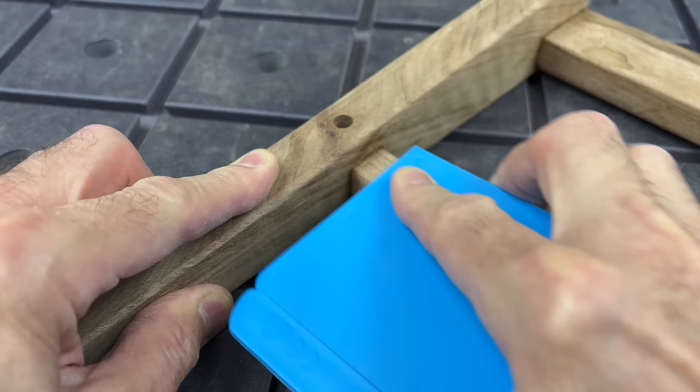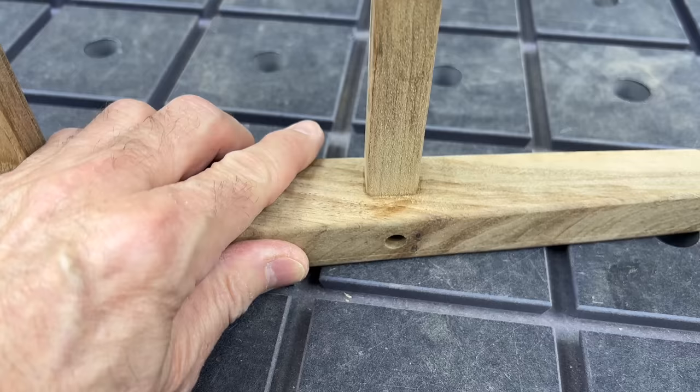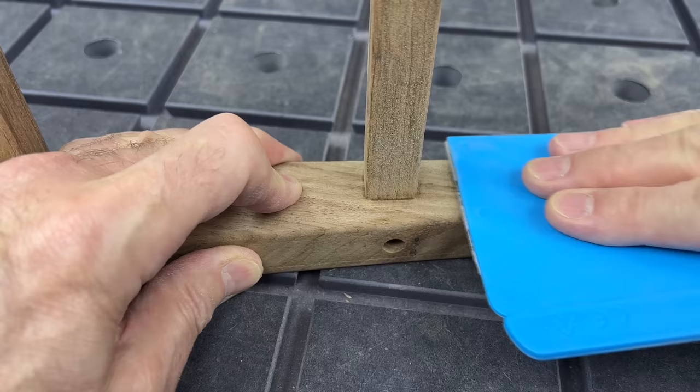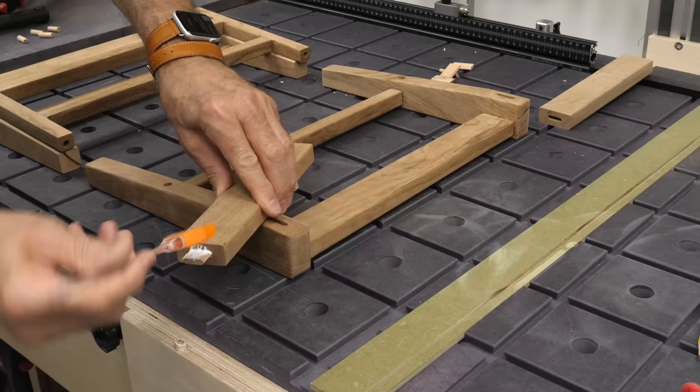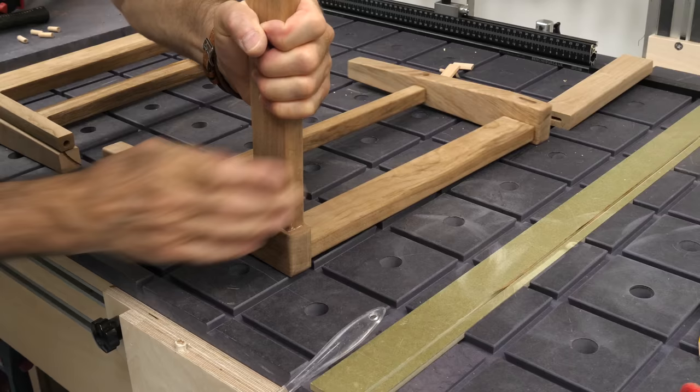We'll just clean up these edges a little bit and then get the two front and rear sides glued together. Sanding done and we can marry the front and rears of the stool together. This is a really comfortable glue up as there are only the side rails and the skinny shelf to deal with.